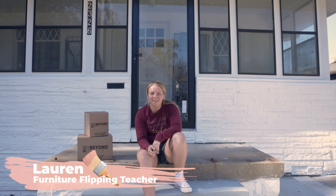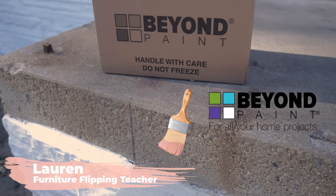Hey everybody, welcome back to Furniture Flipping Teacher. I'm Lauren. Today we're going to get right into our project. I want to thank Beyond Paint for sponsoring this video. I'm going to be using some paint out here — it's probably not what you expected.